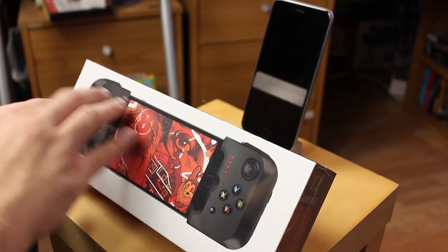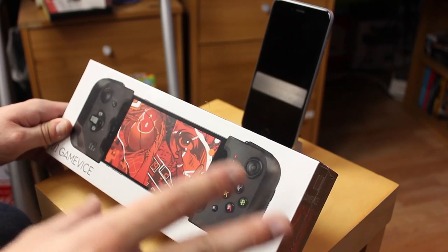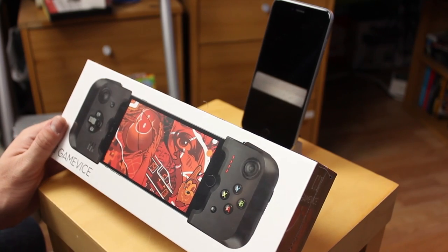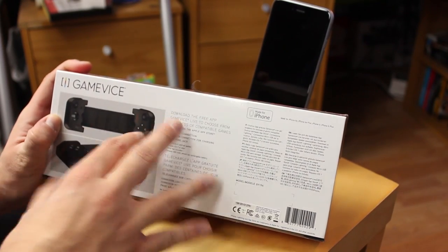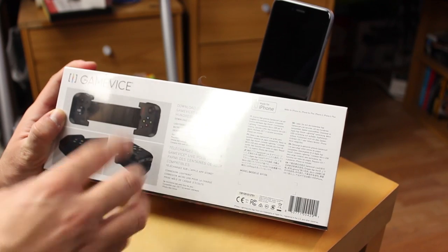So we've got a Gamevice here in its packaging — this is the one for iPhones. You don't need a separate one for the 6 or 6 Plus; the same device works for both. There is an iPad version as well, which is slightly bigger, giving you a nicer interface. On the back of the box we've got a little bit of information and pictures of what it looks like.